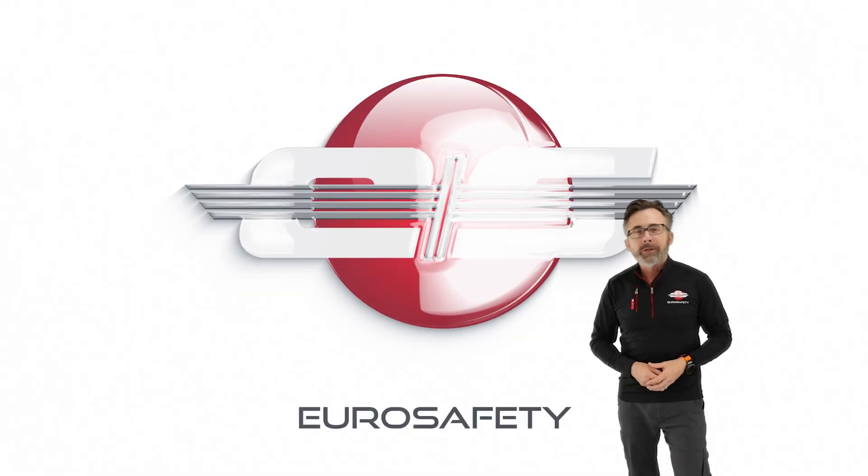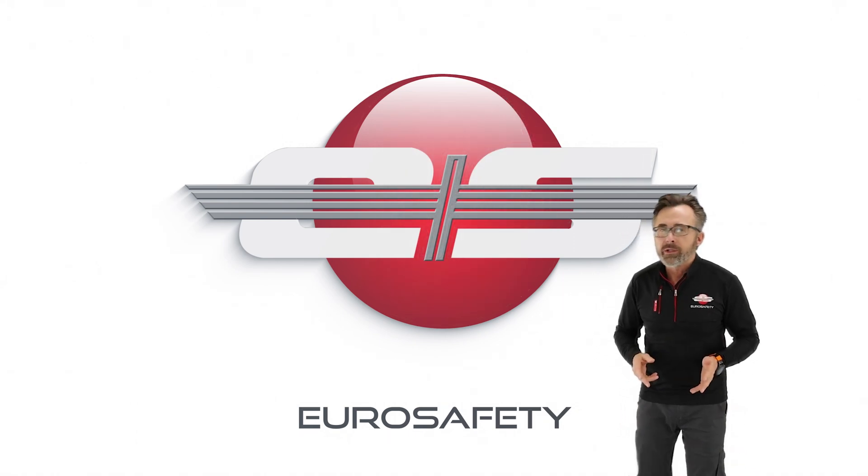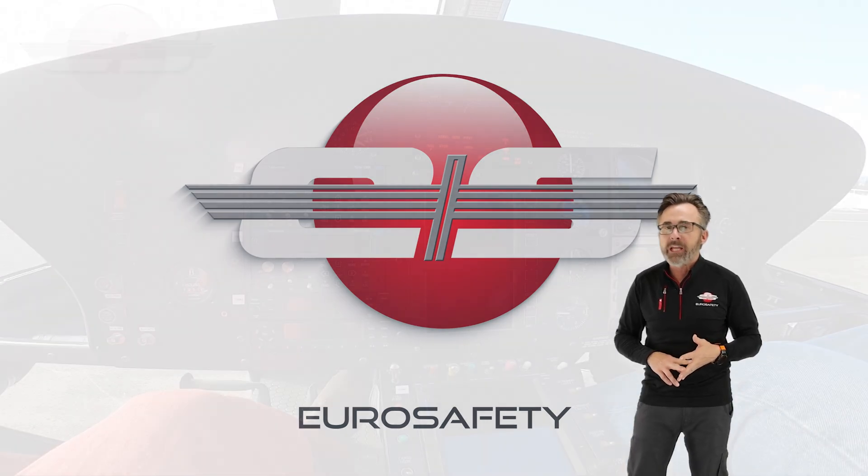Hi, this is Glen White with Eurosafety. In today's tutorial I'd like to talk about the torque calibration test that occurs on the AS350 and EC130 models of helicopters which are equipped with a VEMD.